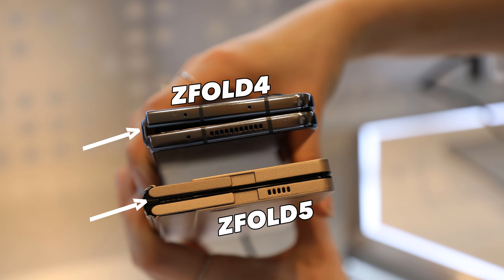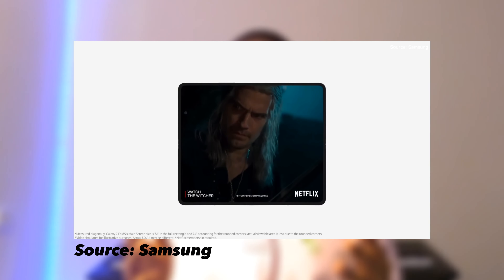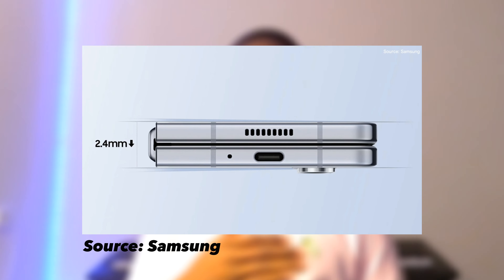The Samsung Galaxy Z Fold 5 has some interesting design changes. One of the most noted changes is the new flat hinge. Samsung says it uses a dual rail structure for the hinge that results in fewer moving parts and a more streamlined design. The Galaxy Z Fold 5 is now able to open up completely flat, and when you close the phone, there is no gap between the two side panels, unlike the Z Fold 4.